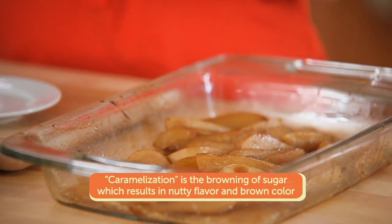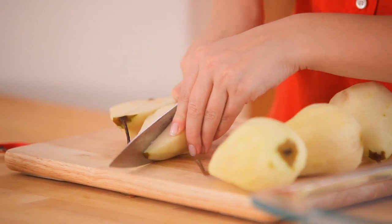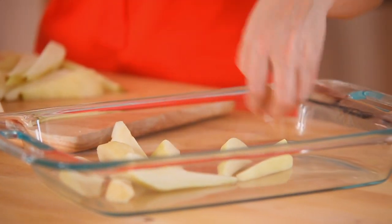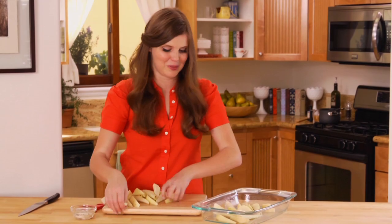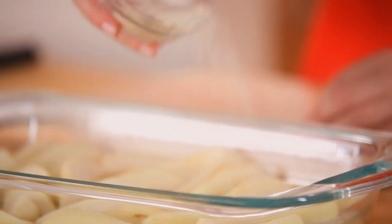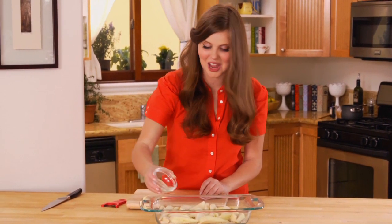While my panna cotta is setting, I'm going to get started on my caramelized pears and caramel pear sauce. The great thing about caramelized pears is you can add them to any dessert and suddenly you have a really impressive dish. I'm peeling, coring, and slicing my pears, then transferring them to an oven-safe baking dish. Pears give a lot of juice when you roast them, which works really well to help caramelize them. I'm sprinkling with a little vanilla sugar — it's going to give a beautiful vanilla flavor. It's just sugar and pears — so simple and so delicious.